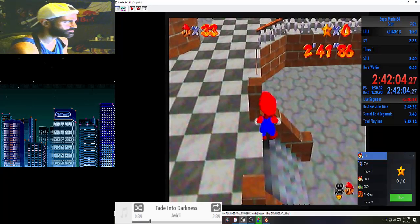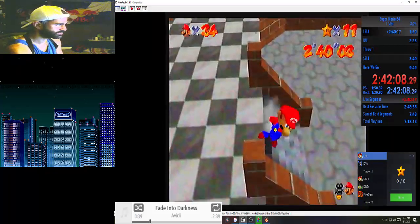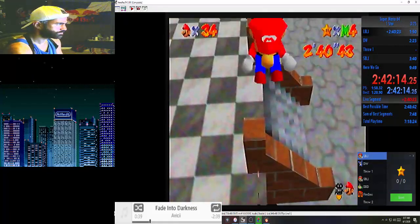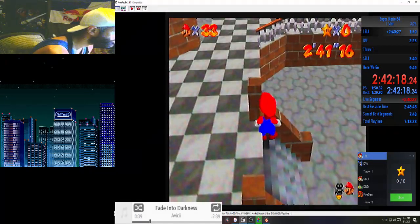We should still be good. All right, let me make sure it works. Okay, all right, so look — this is a good angle.